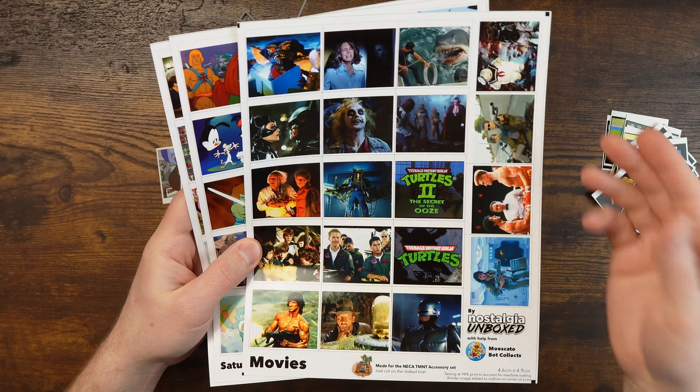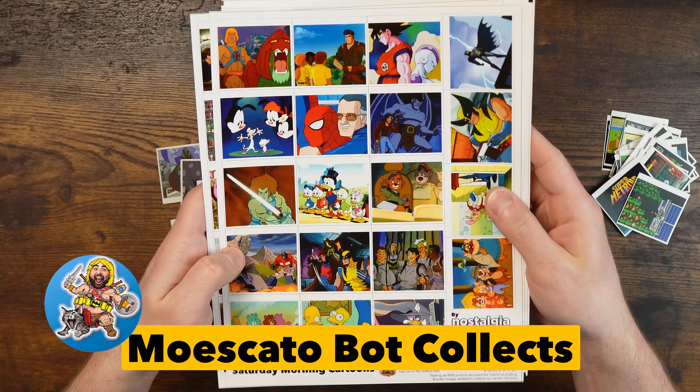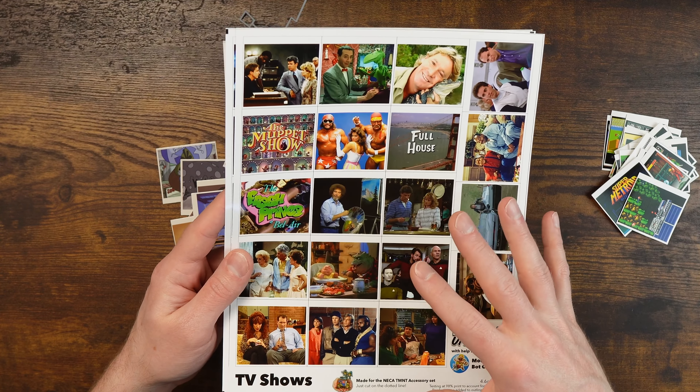But that's the gaming thing. I've gone on and done these other ones as well. We've got movies with help from Moscato Bot Collects, we've got Saturday morning cartoons, and we've got live action TV shows.